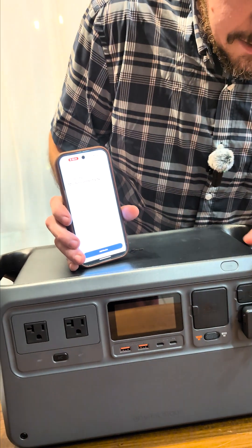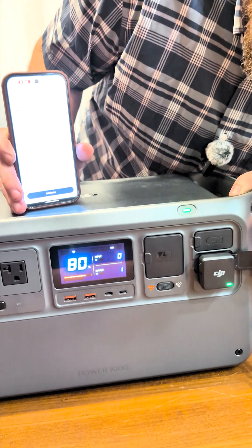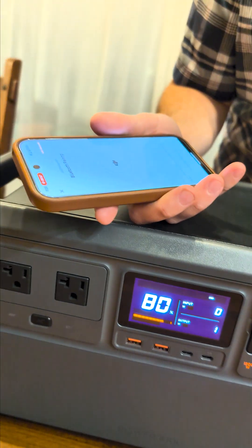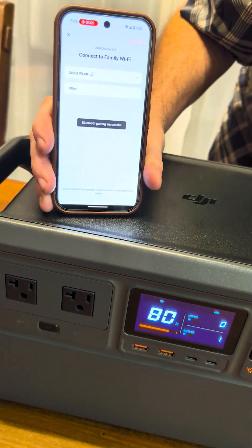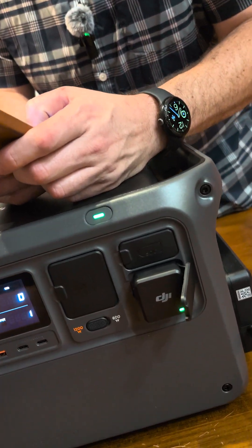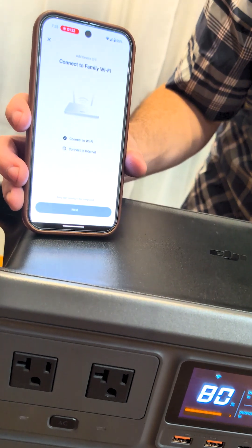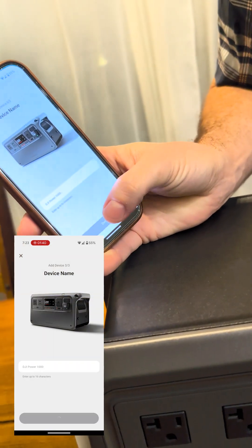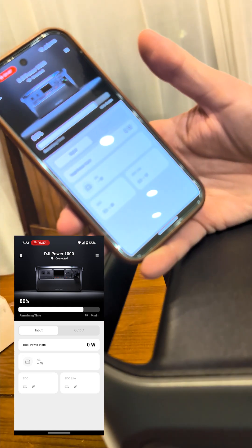Now we have a green light! Let's hit "add device." Bluetooth pairing — cool, we found it. Pair. Looks like we're going to select our Wi-Fi network. Connect to internet. Next. And name it — I'm just going to leave it as DJI Power 1000. And apparently we're connected.